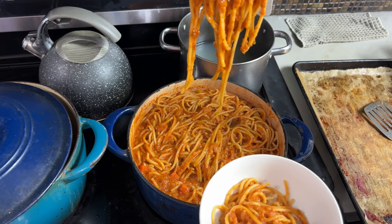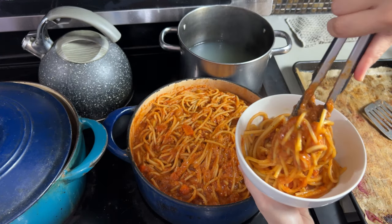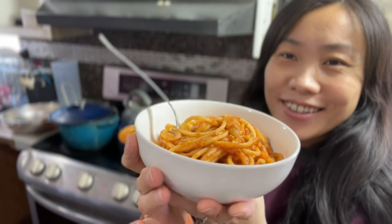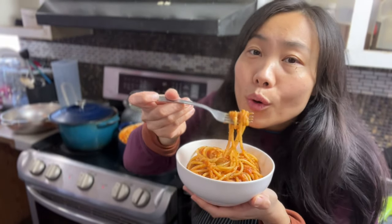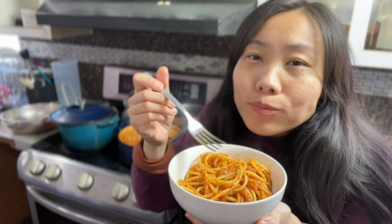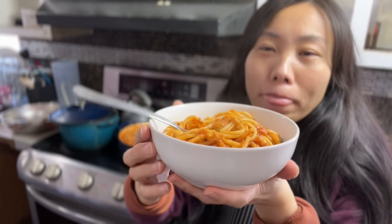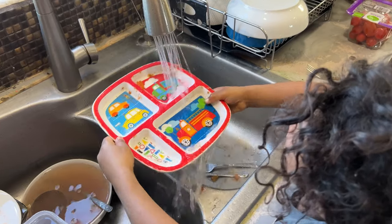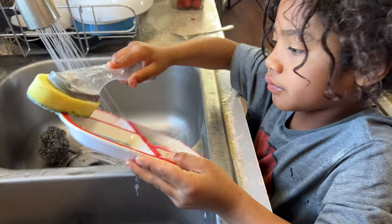And now it is time to serve. There you have it — a warm, comforting bowl of spaghetti. I think spaghetti bolognese is just one of those things that is so comforting and satisfying. The kids enjoyed it, and we had our little one help clean up his own dish — we want to make sure we teach them good habits while they grow up.